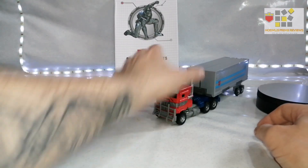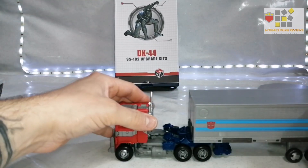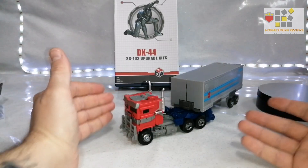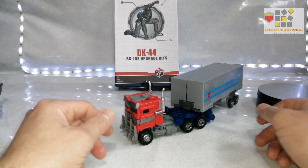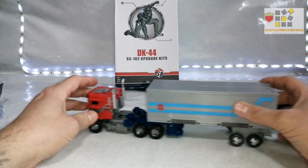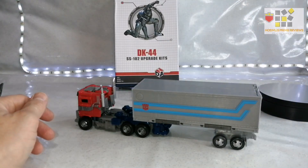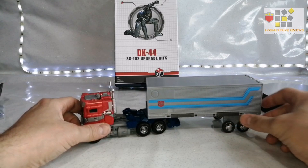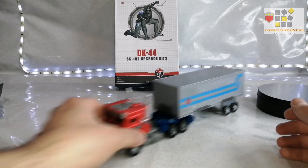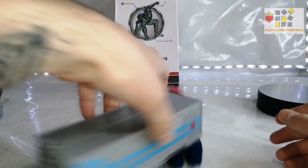Autobots, transform and roll out! It does transform rather nicely and I think we now have a true depiction of a modern Prime — and my favorite. The red does look way better, it's just annoying it turned up with only one. But there you go — let there be light, it looks beautiful, and it rolls well. So so good.